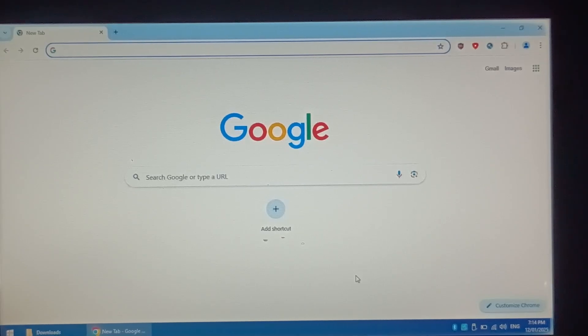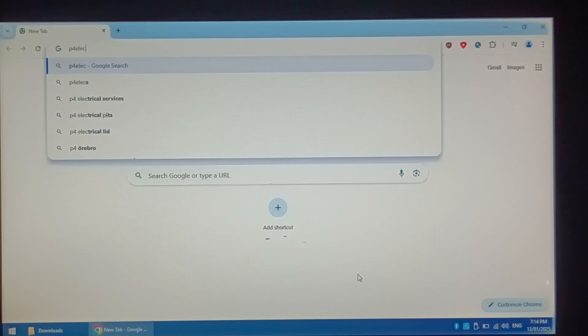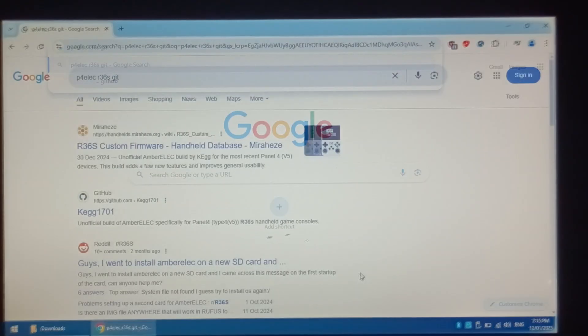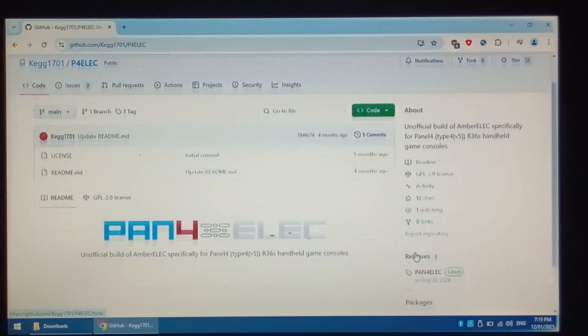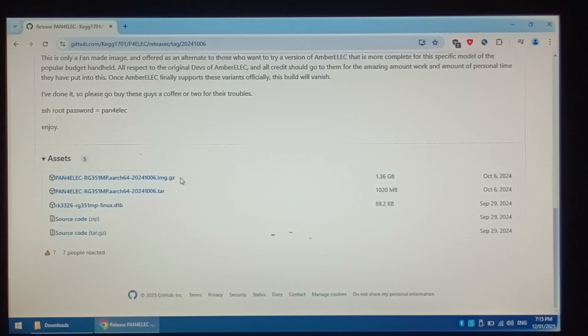We're over on our Windows 10 Chromebook now. To start off, we're going to go to Google and type in P4ELEC R36S GIT. We want to click on the KEGG link, then click on P4ELEC. On the right hand side, go down a little bit and click on Releases, scroll down, and download the .gz file — just click on it.